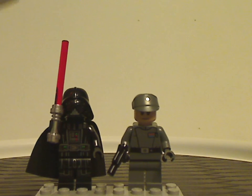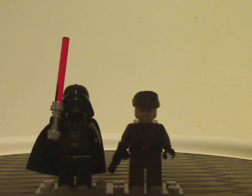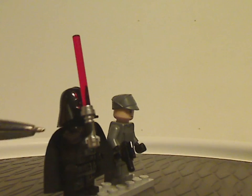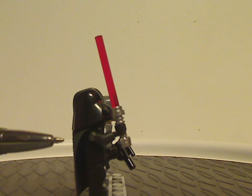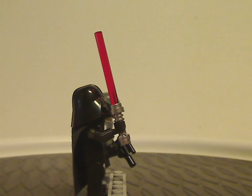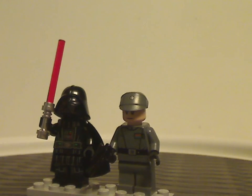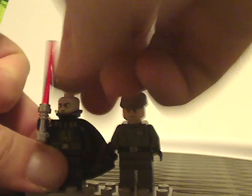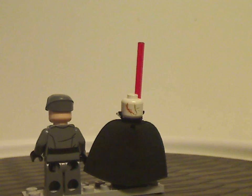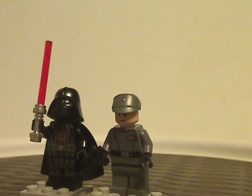First of all we have Darth Vader, of which the helmet piece and everything else is the same as from the 2015 Death Star Duel set, except for the arm printing which we've had with last year's Bespin Duel set. So if you didn't want to bother with that set, this is a good opportunity to get that. The face print is kind of the same as it's been for a few years, and of course he's wielding the red lightsaber like always.